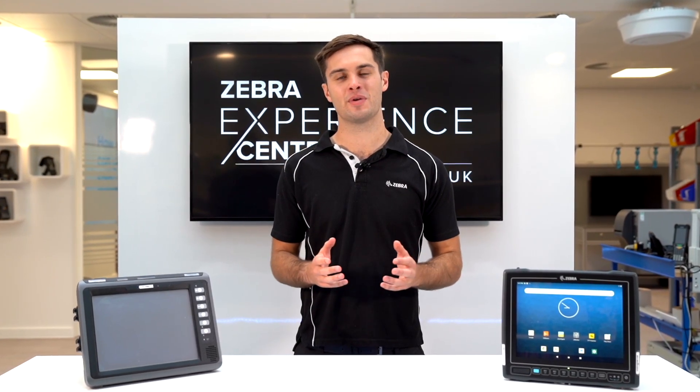If you require any more information on the VC8300, please speak to your local Zebra sales rep or visit Zebra.com for more information.